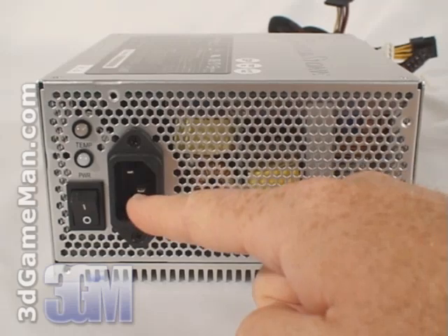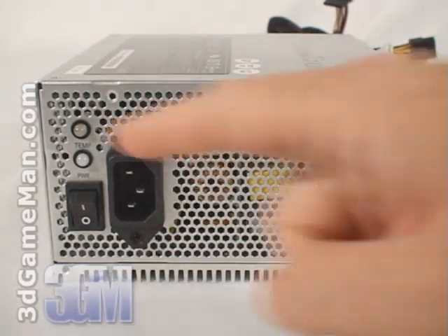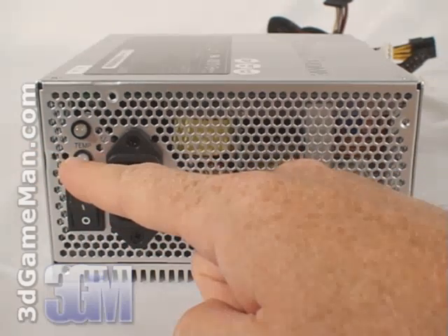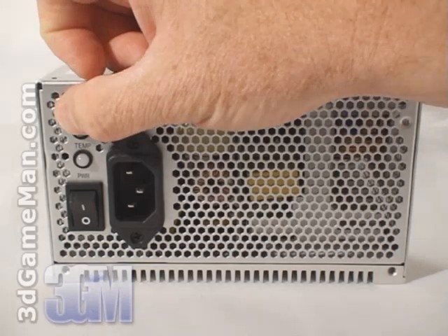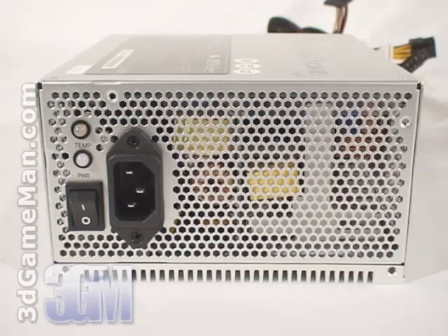Here's the power cable connection and the power switch. This power supply also has two LEDs. The power status LED turns amber when in standby, green when on, and red when there's a fault. The temperature status LED turns yellow when it's above 55 degrees Celsius and green when below 55 degrees Celsius.